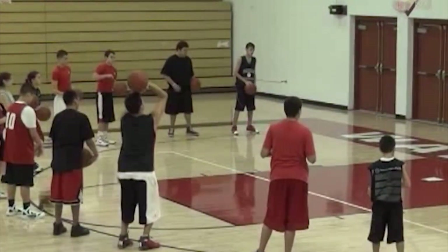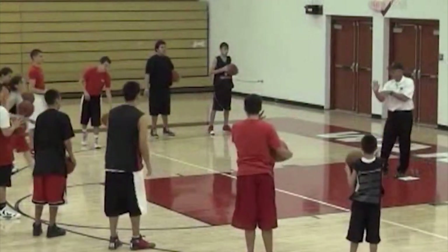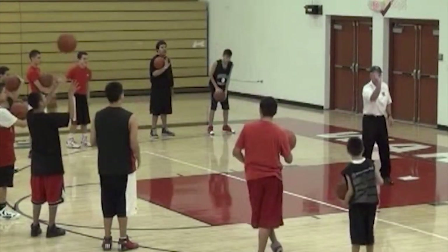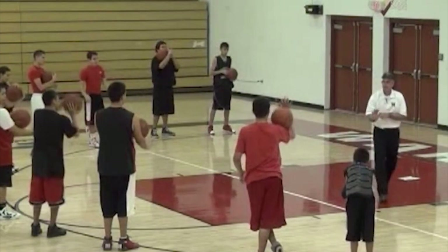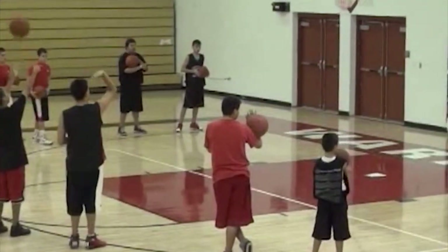Try it again — ready, aim, fire, freeze. Can you put the basketball so it rests right in here, like in a muscle? Bring it up here and just go: ready, aim. The ball should be sitting right in here. See your feet now — right there. Good. Ready, aim.